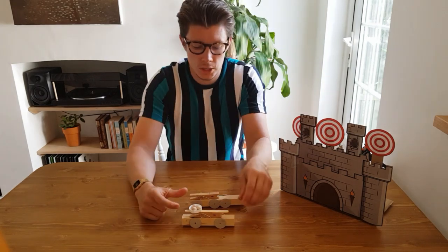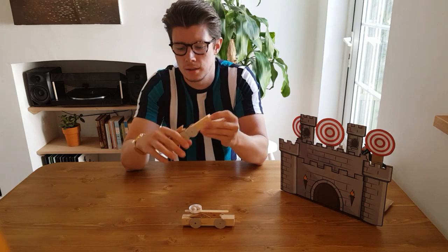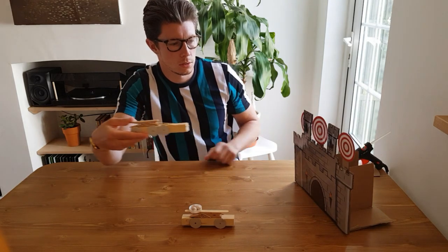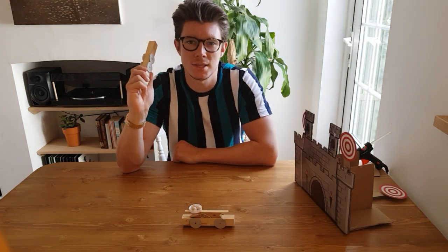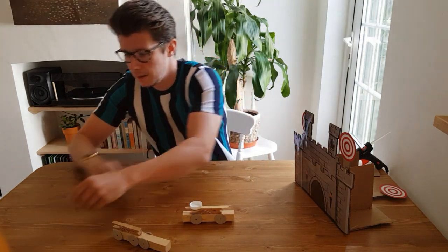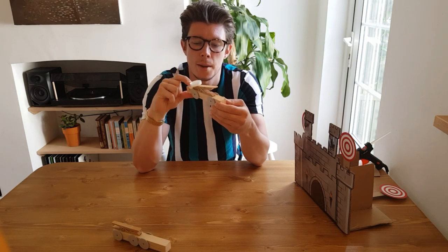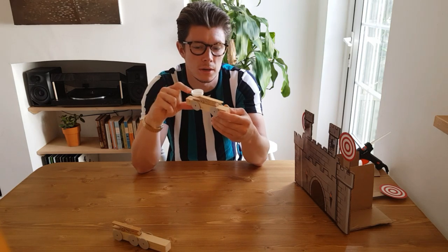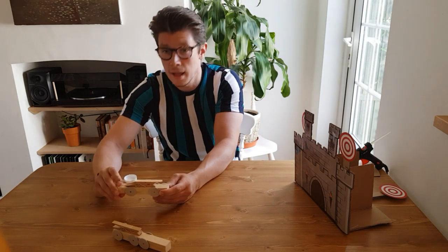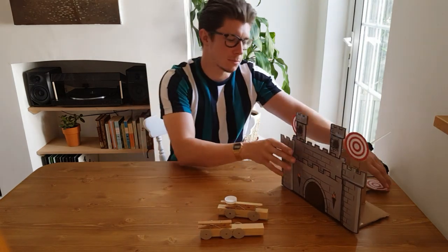I'm going to show you how to make the targets and also how to make the crossbow-style elastic band launcher. You could also make a little catapult — I'll go through the details of that too — which uses a peg, a lolly stick, and a little cap from a milk or orange juice carton. You put little pellets in there and fire them at the castle.